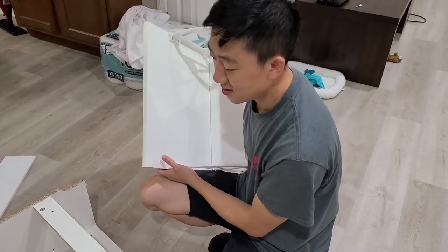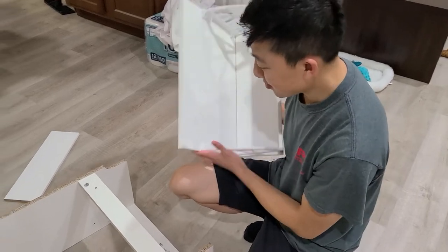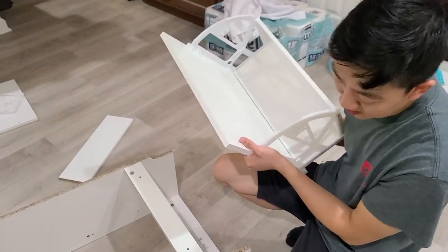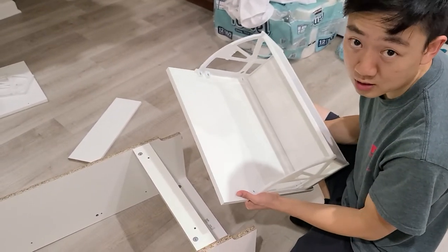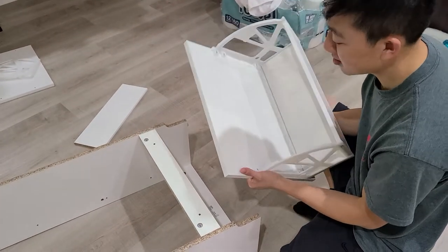This is the Bisa two-drawer shelf, and a lot of people have trouble installing the drawer, so this video is mainly on installing the drawer. Installing the drawer is probably the hardest part of installing the shelf.